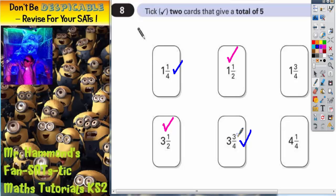And those are the two possible answers. You can either tick three and a half and one and a half, or one and a quarter and three and three quarters. They're the only two answers you can make — if you try any other combination, it is not going to give you a total of five.